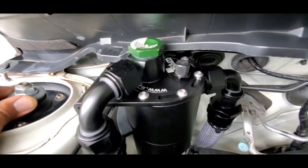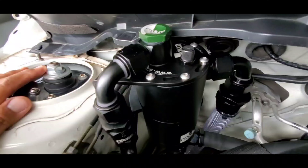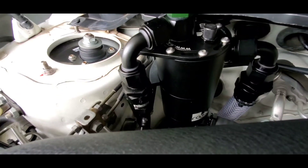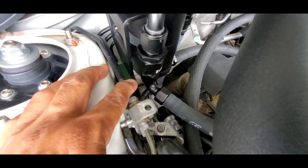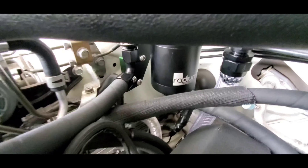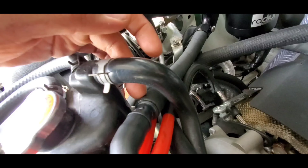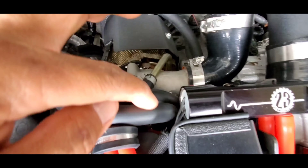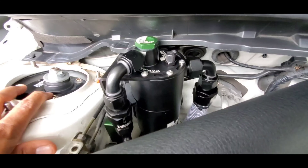On the vacuum side there's a 10 AN banjo bolt, a 10 AN female-to-female adapter to a Vibrant check valve also 10 AN, then a 90-degree push-lock fitting going to a 10 AN hose. Five-eighths reducing to a half-inch adapter, then an OEM hose going to the rear turbo inlet port. That's the complete routing for this entire unit.